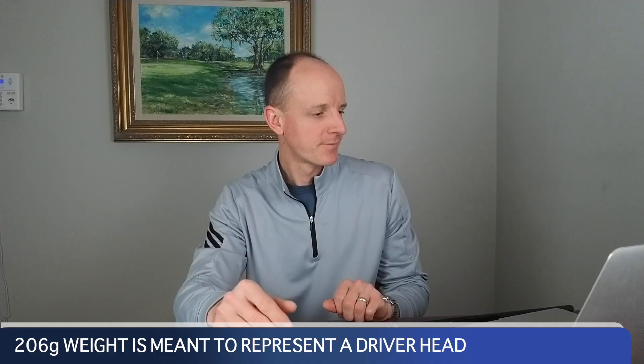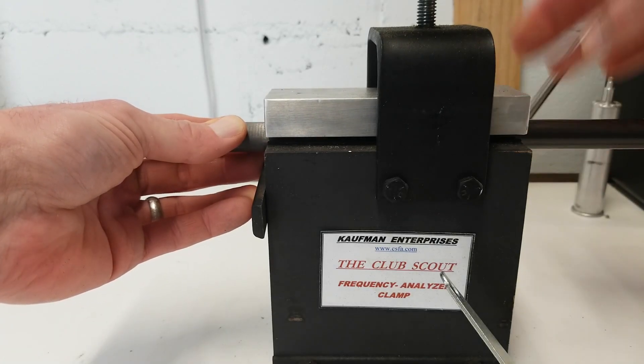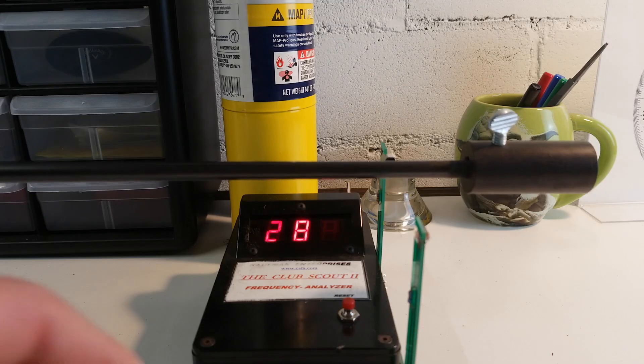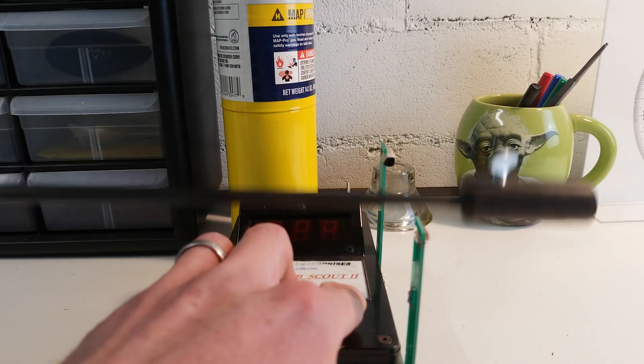That number is going to be pretty high if you're trying to compare it with other frequency measurements, because this came out of a three wood and the weight on the end is only 206 grams. Next, we took a simulated butt cut measurement — I didn't actually cut anything off the butt end. I locked the shaft into the vise with an inch of the butt end hanging past the vise, put the same tip weight back on, took a measurement, and this time we got 293. According to that, the stiffness has gone up.